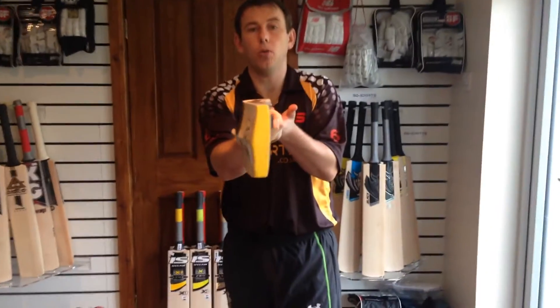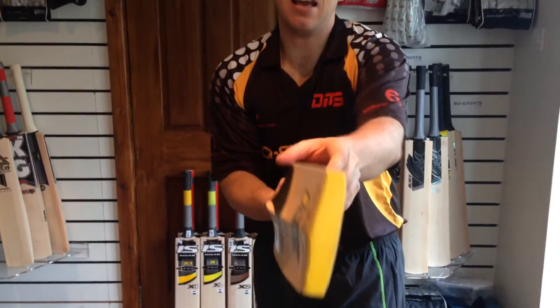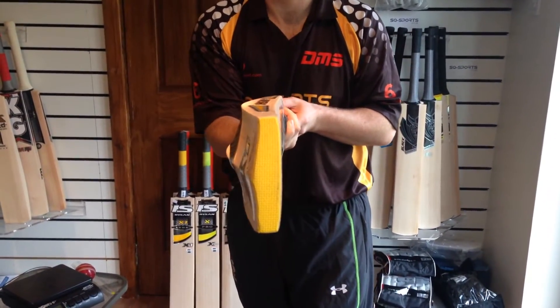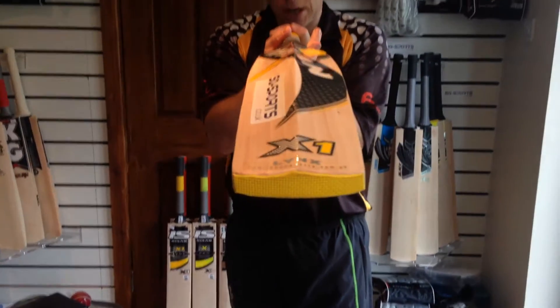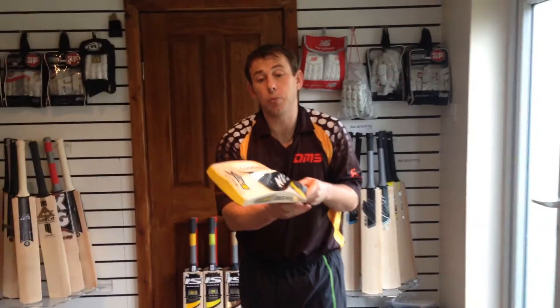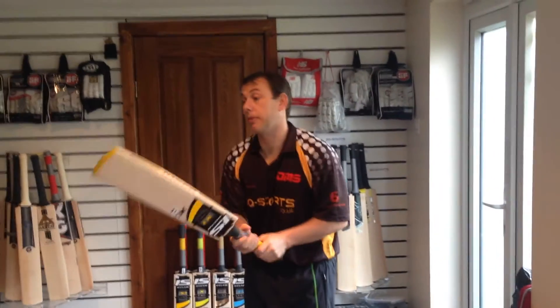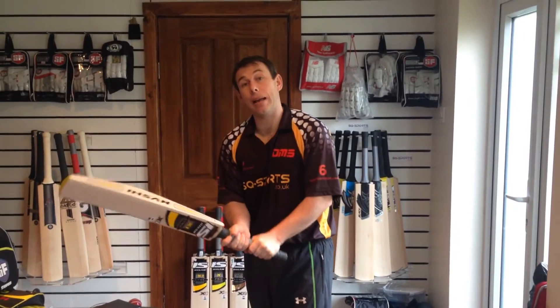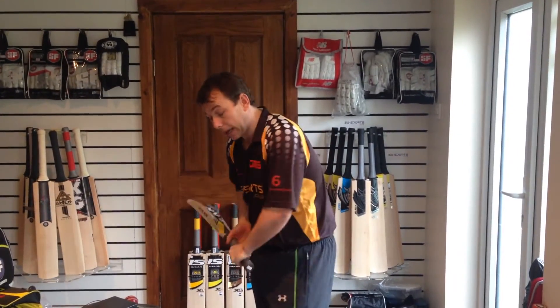It's not heavily bald. Maybe the edges might be 40mm but I wouldn't have thought they were 40mm. Little bit of concaving, nothing too much. Nice profile on this — I actually like this bat to be fair. It picks up excellent. It is a heavy bat though, but it does pick up well to be honest.